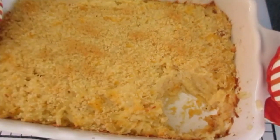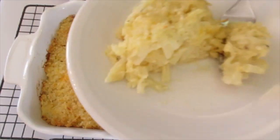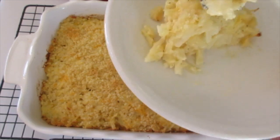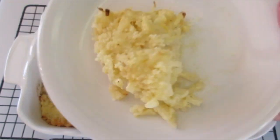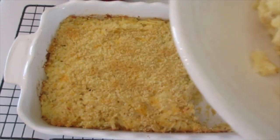I highly recommend this hash brown casserole. I'm Deronda with Foods 101. Give me a thumbs up, leave me a comment, and hit that notification bell to be the first to get my new YouTube food videos. Thanks a million for watching. Happy Thanksgiving and I'll catch you lovely people later.